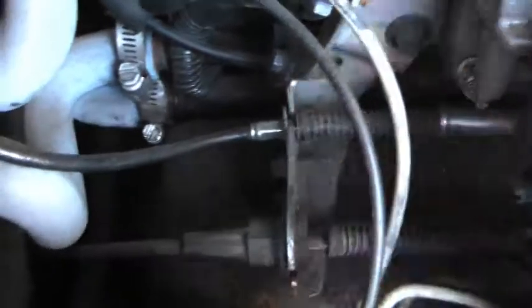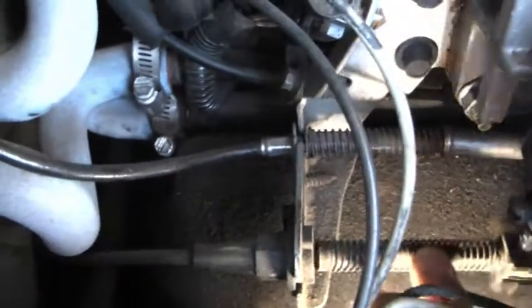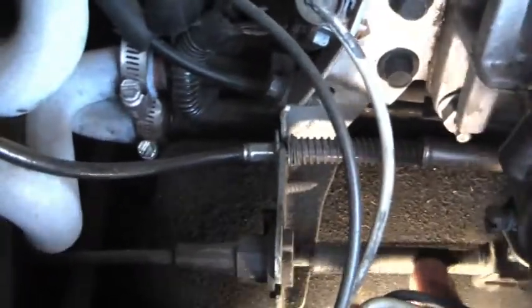It moves back and forth, and if you look at it here, you'll see that this spring goes back and forth. So I'm not sure if this is not adjusted right.